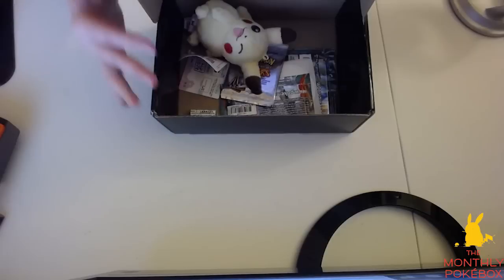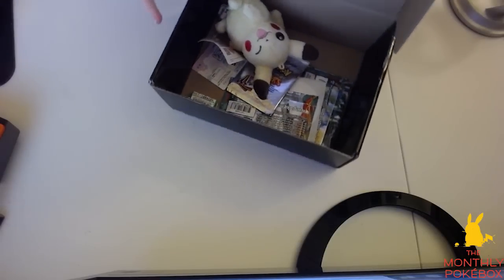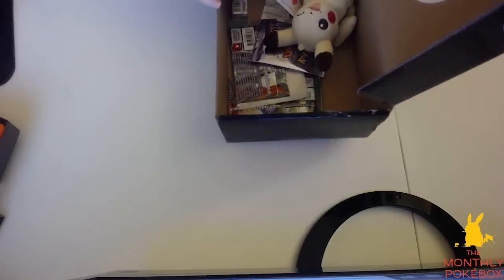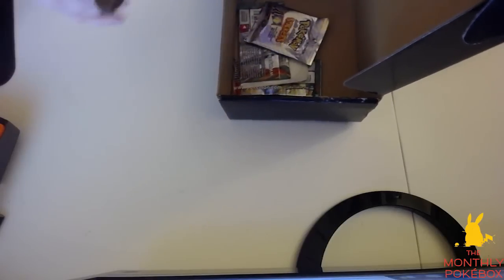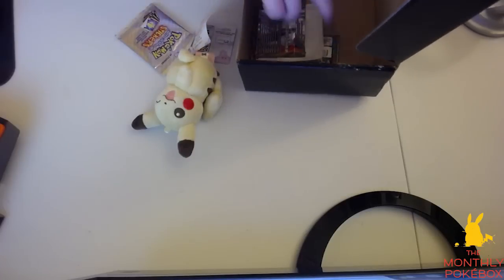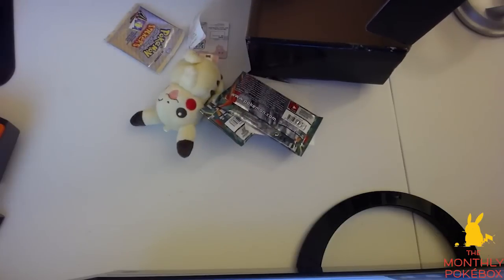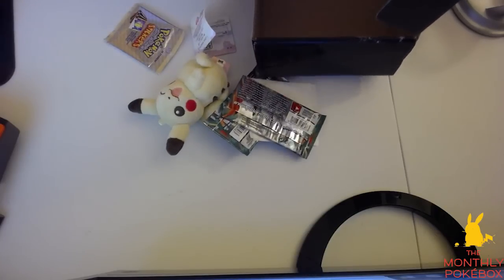Right now I can see that we have a cute little Pikachu plushie in there. We also have some cards. I'm going to get all this stuff out and move the box away so we can show you stuff one by one.